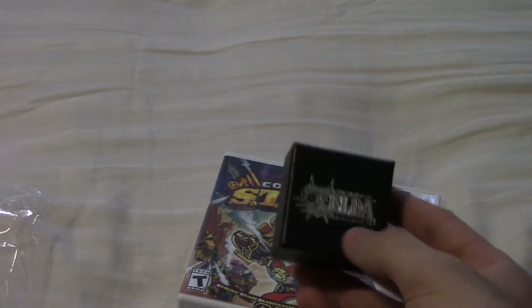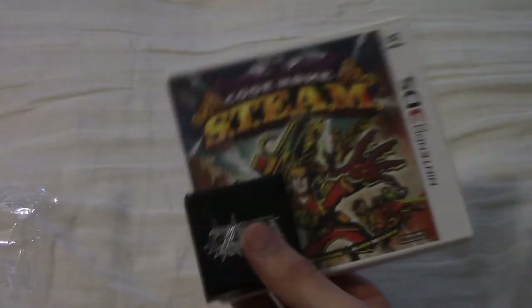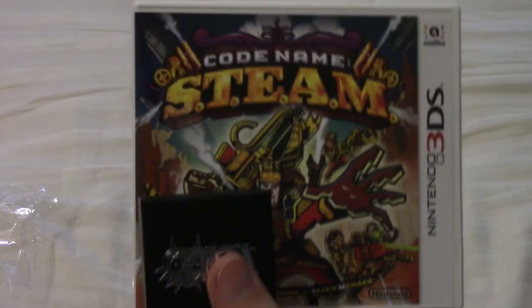I'm so happy that I got to receive this Majora's Mask pin because I heard it's pretty rare. Other than that, thank you so much for watching. Stay tuned for any other future videos and subscribe if you want more.